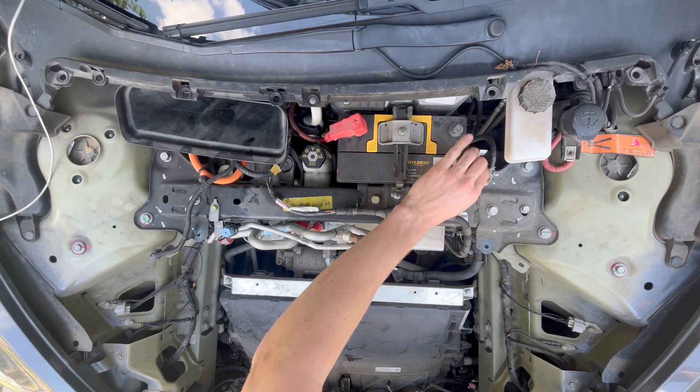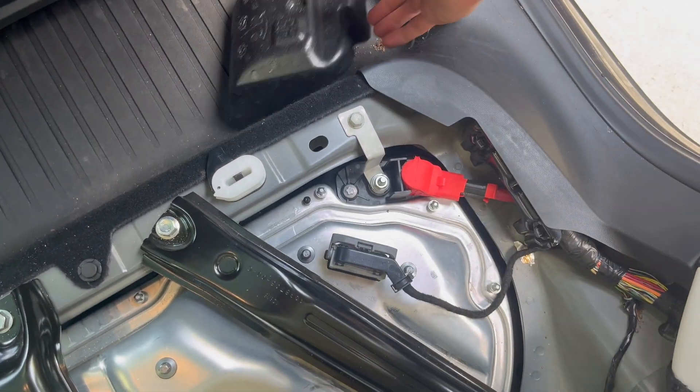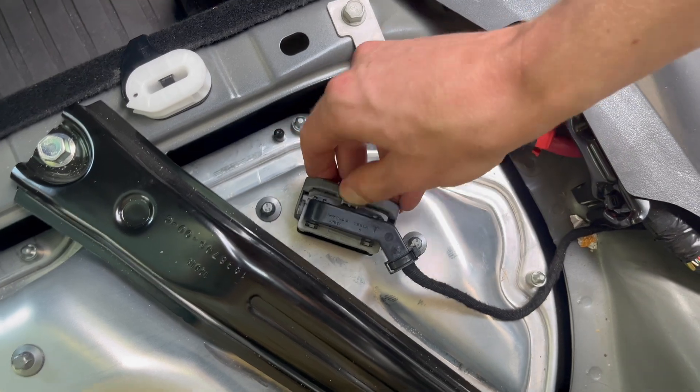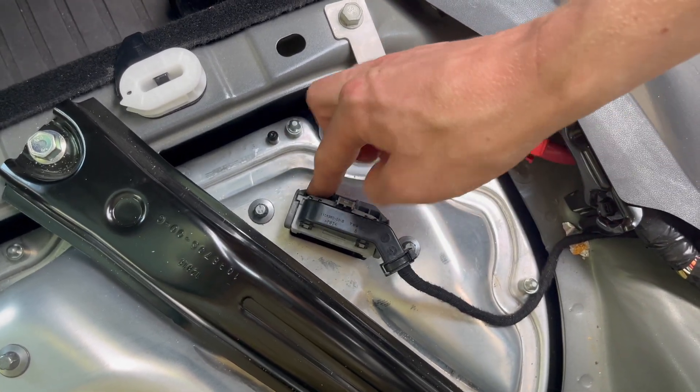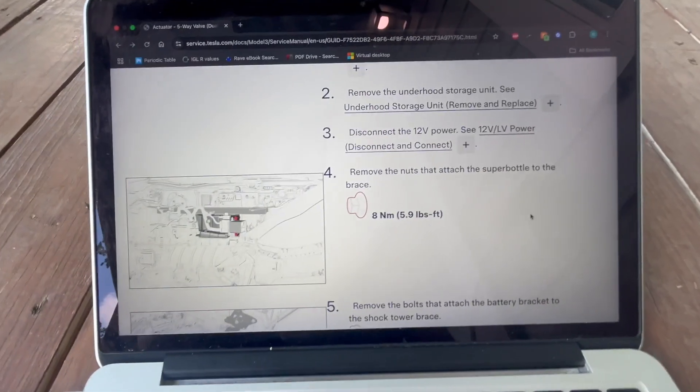Next, move to the right side of the second row and remove the foam insulation panel. You'll see a connector. Push outward on the tab, then rotate the handle fully down. Finally, pull upward to disconnect the plug.